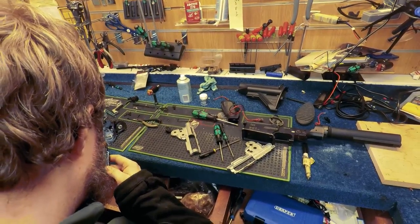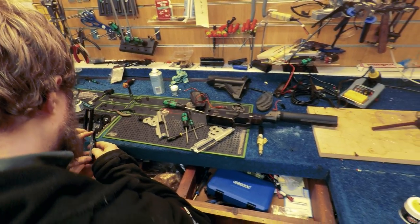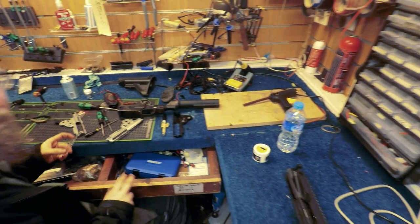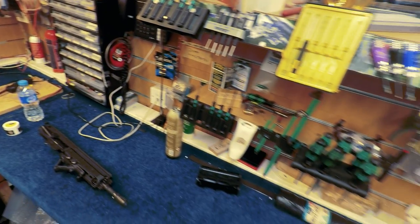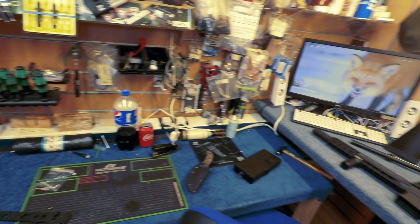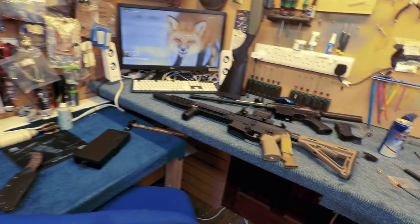Right, let's jump into the workshop here. It's always great to come back here. I know the lads really well down there so they don't mind me coming back here and having a little nosy around at what's been going on. Always lots of bits of kit and weapons all over the place that are getting fixed, modified, etc.